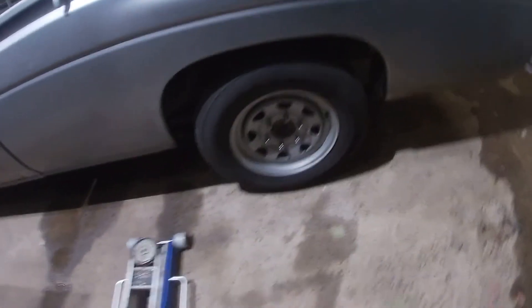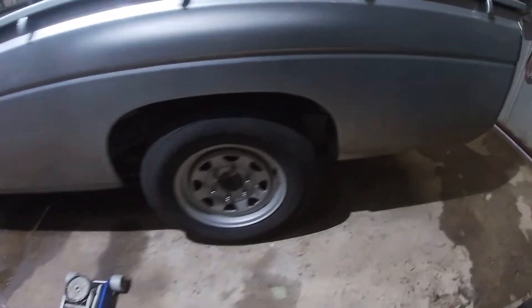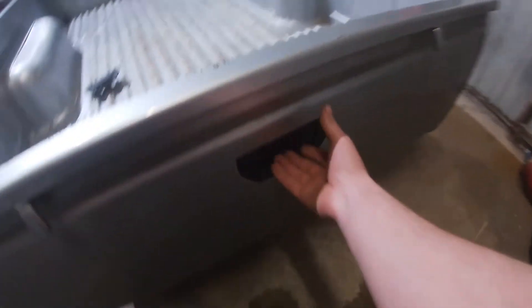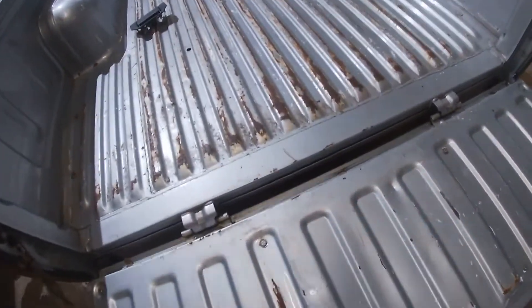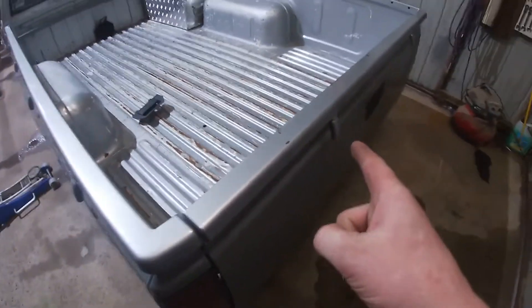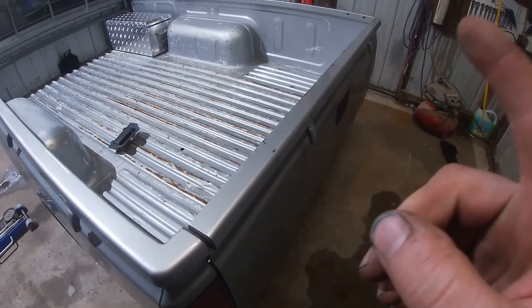Okay guys, I'm back. The GoPro went flat on me, but I've got it finished all back together. I did change the handle for the tailgate - look at that, I can put stuff in this thing again. I did record that, so I'll show you that video right now.